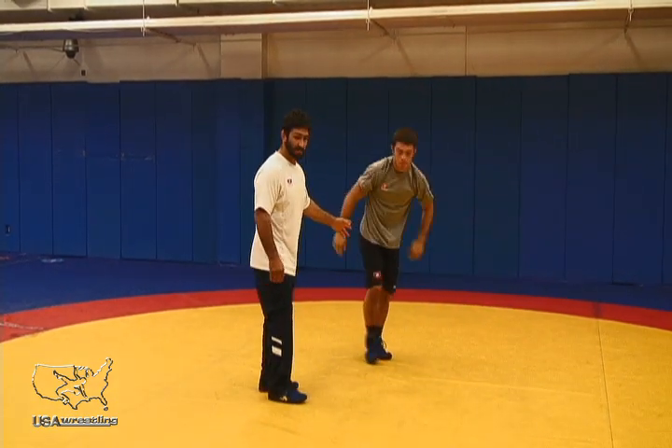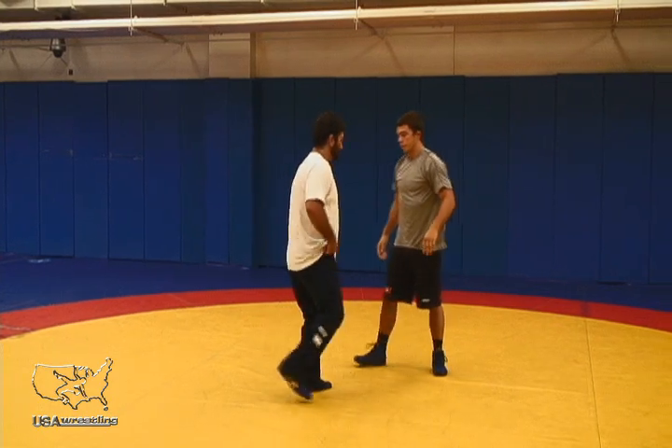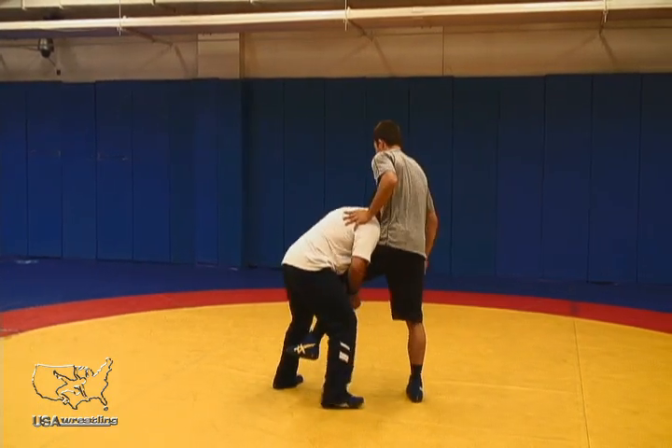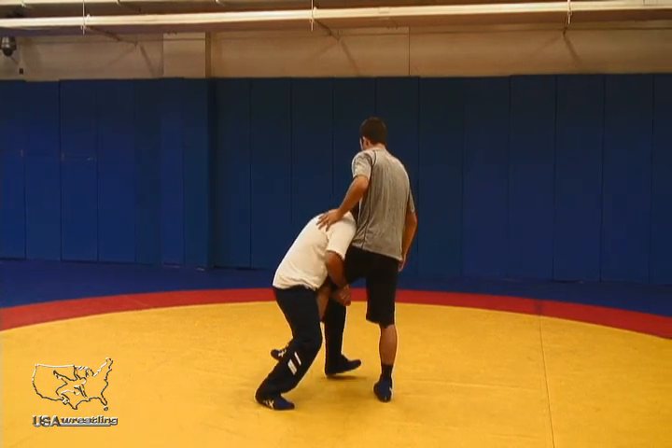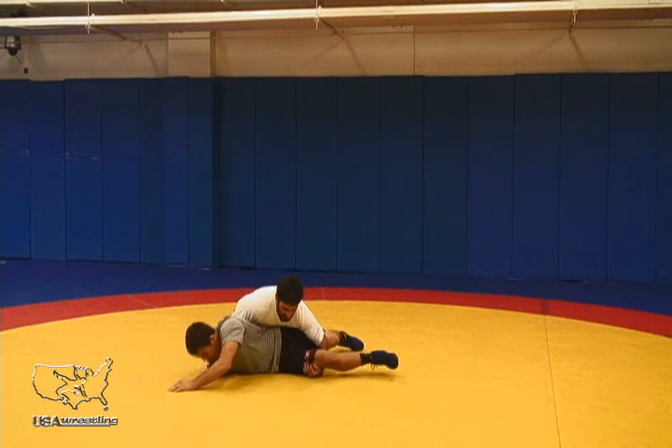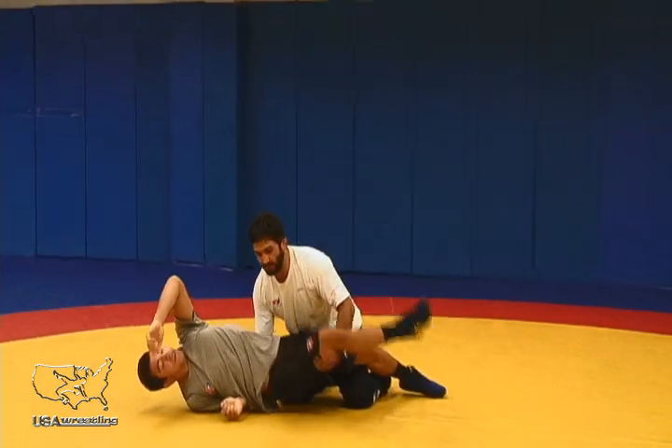Notice initially my opponent hits the mat first. I'm in a very strong position here. I come up to my feet, I step online, and as I back step I squat. He hits the mat first. I can secure the takedown and start looking for near fall points.